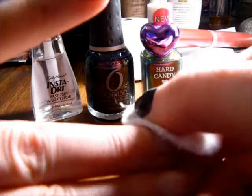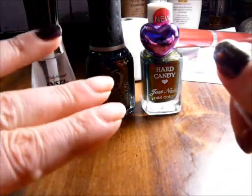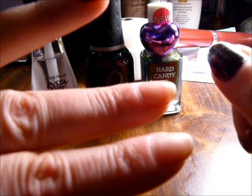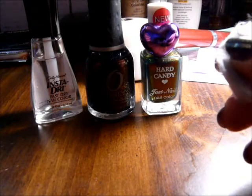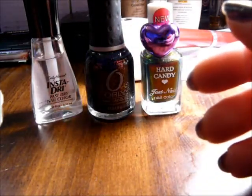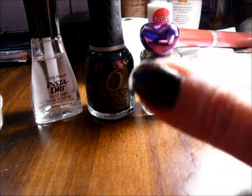See how effortless that is! I wanted to share that with you all so that the next time you want to paint your nails with a glitter polish, you won't have to work so hard getting it off when you're ready to change it. I won't go through the whole process of taking all my polish off in this video, but I just needed to share it with you all. Until next time, take care!